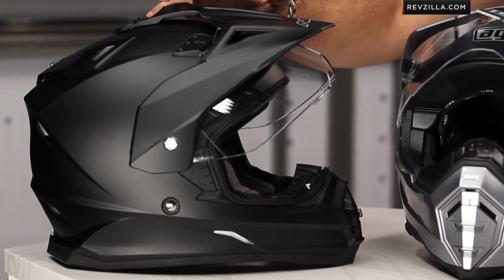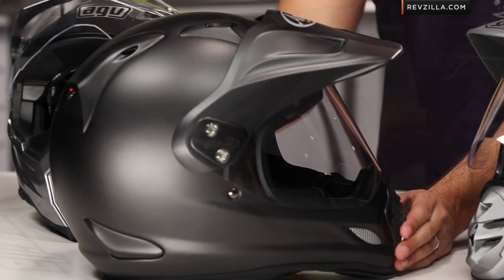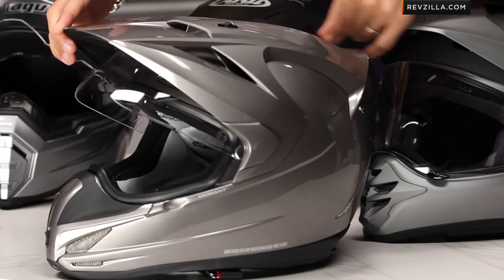Let's jump in quickly into size. Most of what I have on the table — let me rattle them off: AFX FX39, AGV AX8 DS EVO helmet, Arai XD4, Shoei Hornet DS helmet, and the Icon Variant helmet, which is really a hybrid helmet. I'll tell you in a second it's not really an off-road helmet, but we have it here because it's inspired by this design.